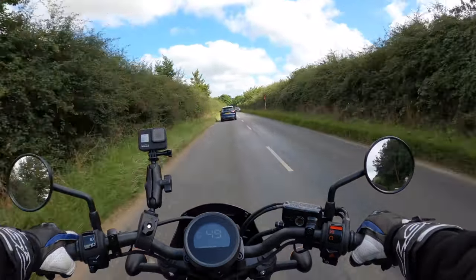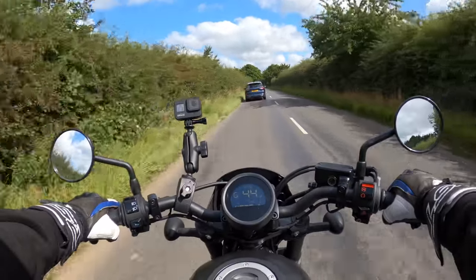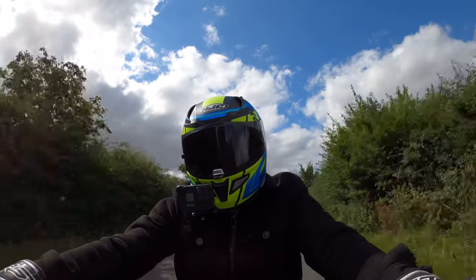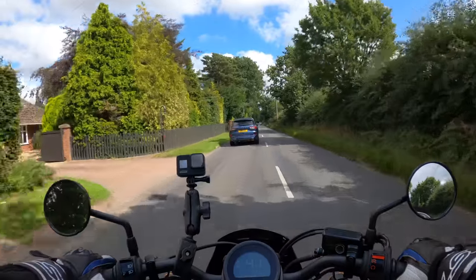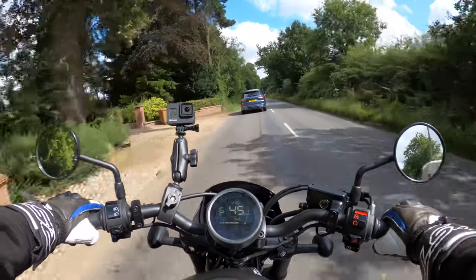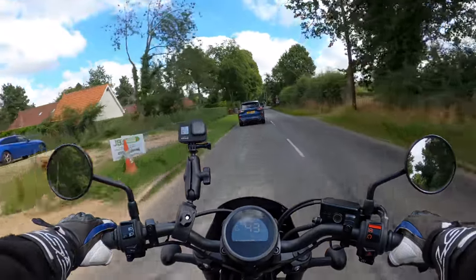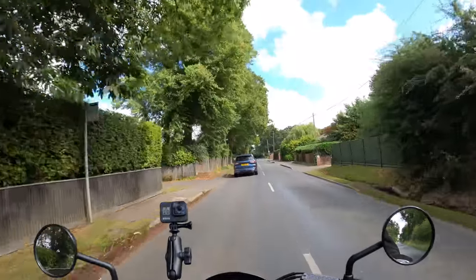Let's get it into top gear — not bad at all. It comes in three colours as well. We'll run through them when we pull over, along with the price of the bike. So stay tuned — I'll give you a thorough walk around of the bike. We'll take a left up here shortly and go through the town of Wroxham.